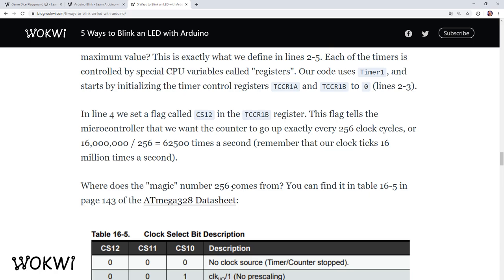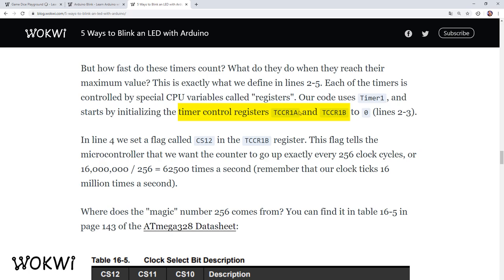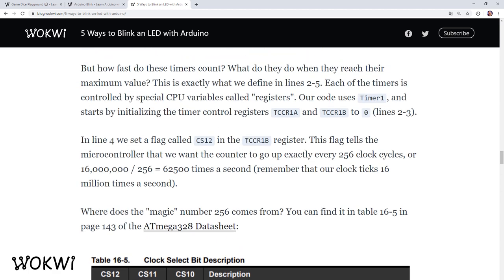We can decide how fast these timers count by setting configuration bits in one of the control registers. Specifically, we can set it to count every single clock cycle, or every 8, 64, 256, or 1024 clock cycles. For the most precise measurements we'll configure the timer to count every single clock cycle by setting the CS10 bit in the TCCR1B register.